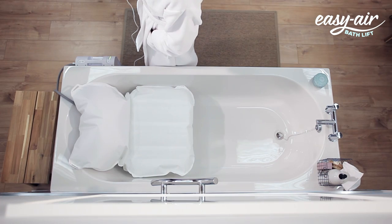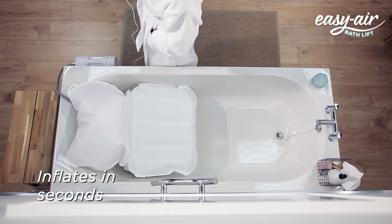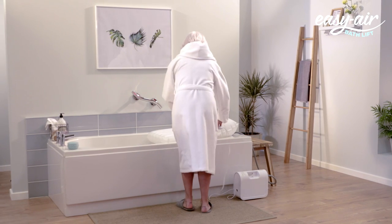The waterproof handset is easy to use and inflates the Easy Air Bath Lift in seconds. The special cushion fabric is soft but very strong and hard-wearing.